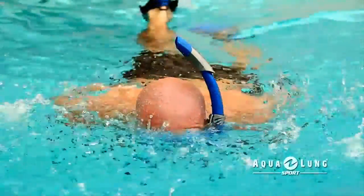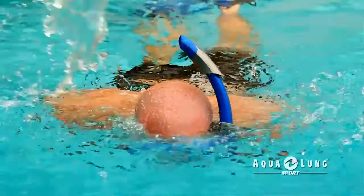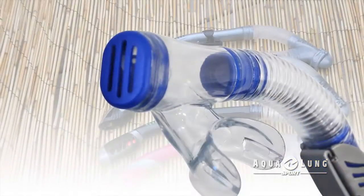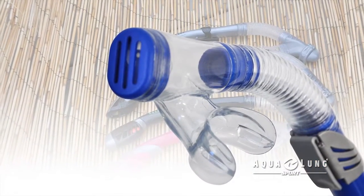Snorkels equipped with hydroadhesion splash guards also have an open barrel designed to provide excellent airflow. All models include a built-in purge at the bottom of the snorkel too.